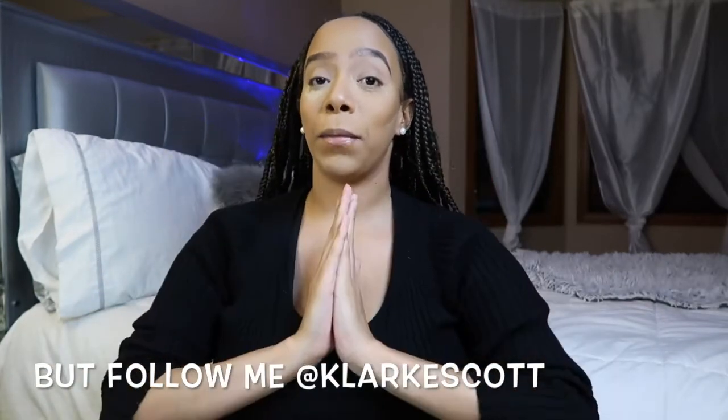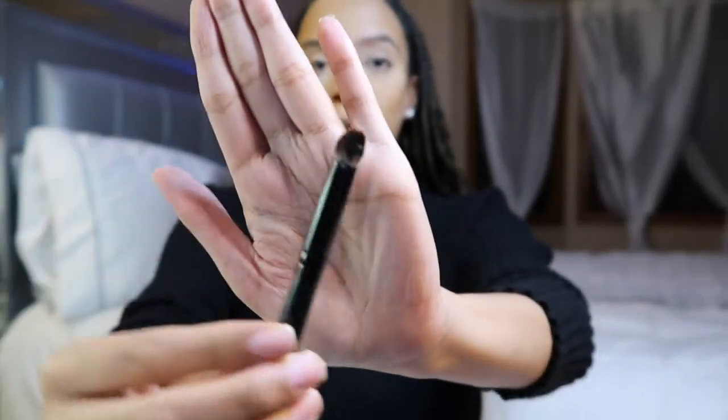I did a similar look about a year ago when Euphoria first came out, so I'm just gonna try to repeat that — I don't remember exactly how I did it, so we're just gonna wing it. TikTok is a fat distraction but I love it — follow me to check out my TikToks. I was gonna use tape but I'm not gonna. I'm going into that blue color on a domed pointer brush and packing it into my crease.